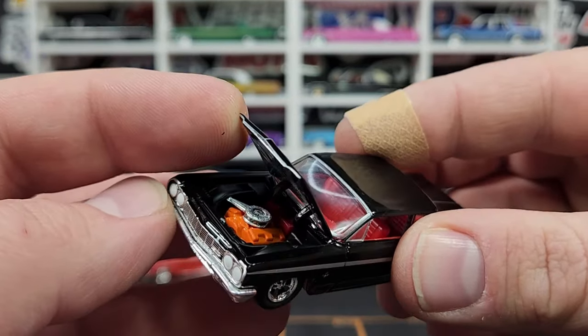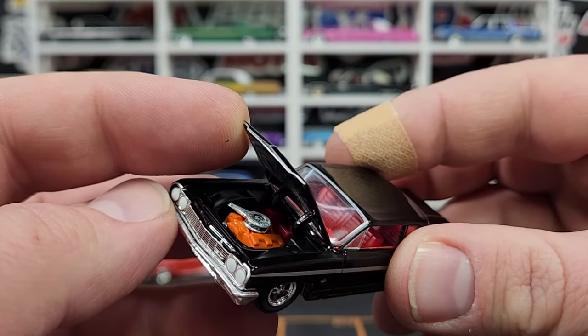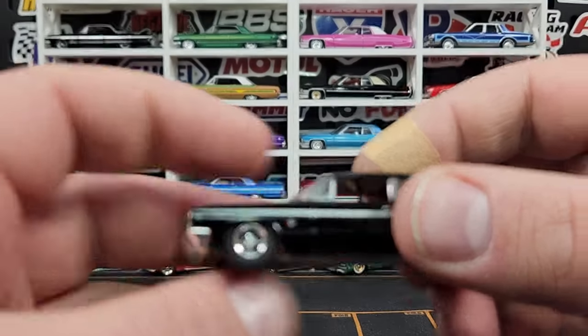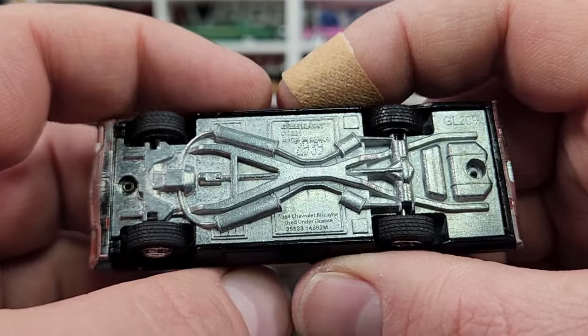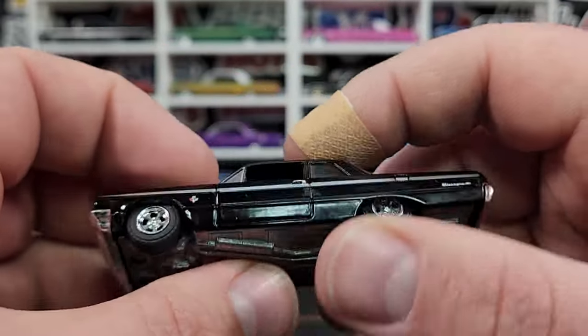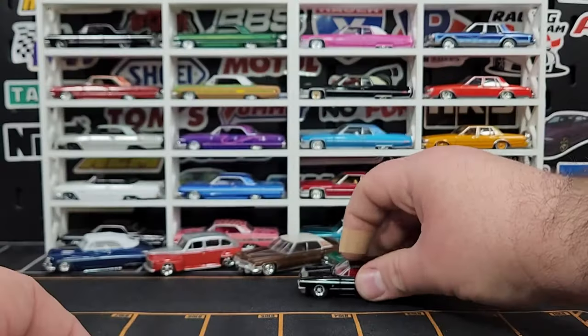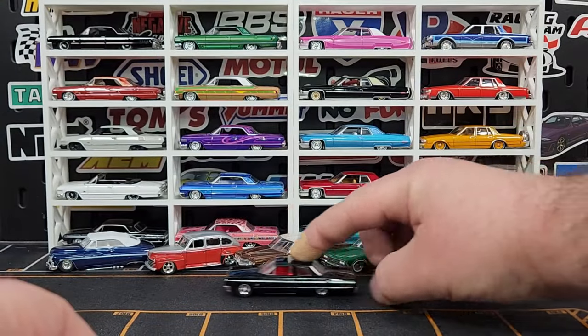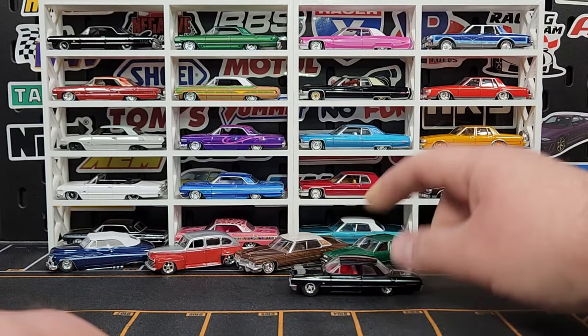This one also has an opening hood — opens up nice and big — with just a regular orange block engine and a silver painted air cleaner, nothing fancy. Base details show 2939 as the number — another pretty high number. But that one looks really good, just a regular low cruiser, like something you'd see in somebody's garage — definitely not a trailer queen.